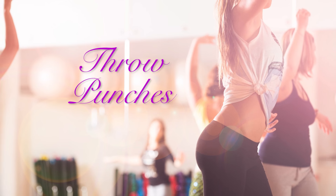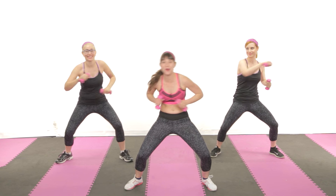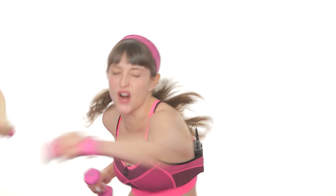Let's throw some punches. This is great because you're working out your lower body and also releasing some tension. Sometimes it helps to visualize something you want to push out of your life. Punch, punch, punch it away. What are you visualizing, Jessica? Stacy? Racism. Too broad — think of something very specific, or someone very specific.